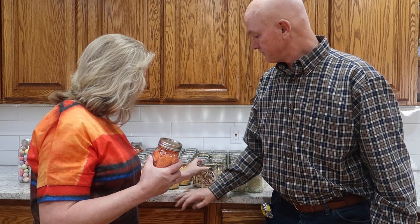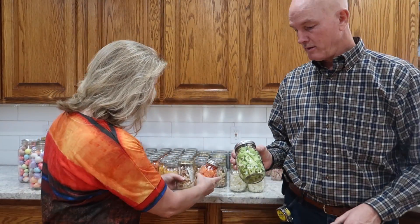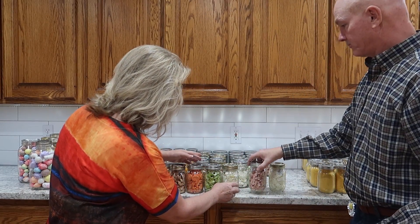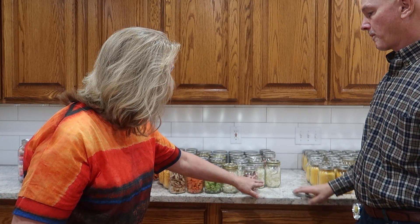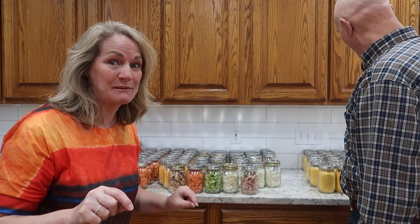I wanted to mention the things we've freeze dried. Everything we have right here — celery, onions, ham, egg, chicken. We still need to do tomatoes. But this will make a delicious soup, and we want to reconstitute it. We will make more videos on this, including actually making a pot of soup.